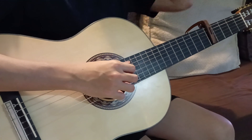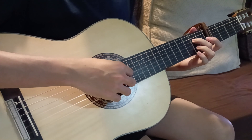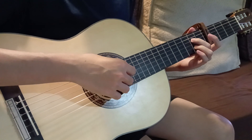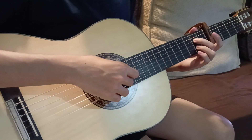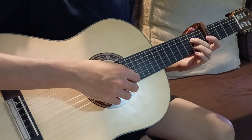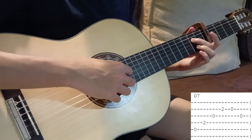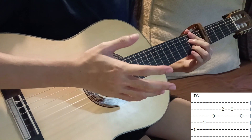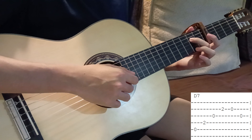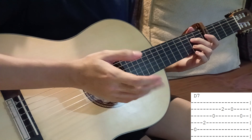After the A minor we play D7. Play open on the fifth string, then press the fourth string second fret — I use my middle finger for this — then open on the third string, then press the second string second fret with my ring finger. After the A minor you just play fifth string to second string in order, then release the second string and play it open, and then play the open third string.